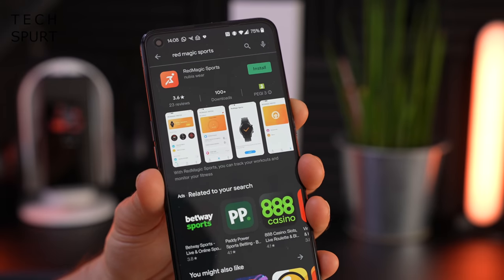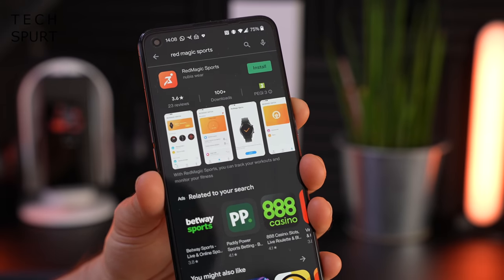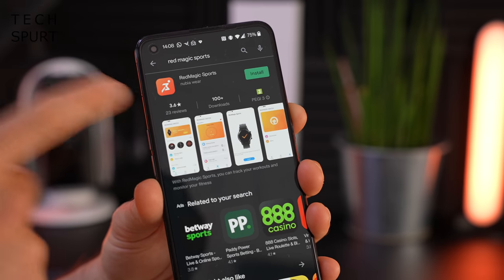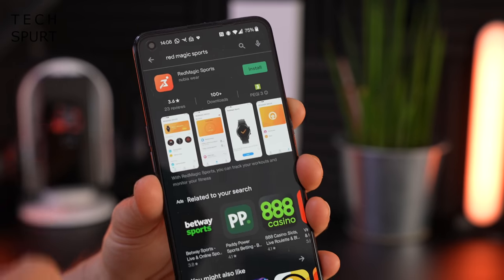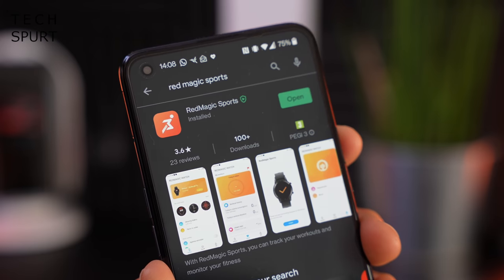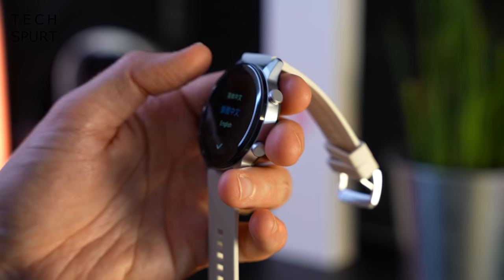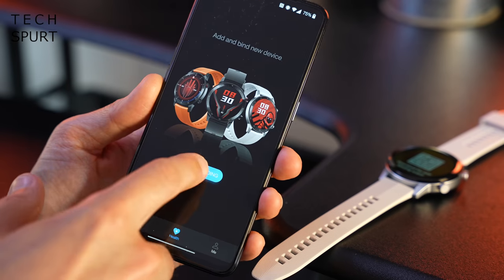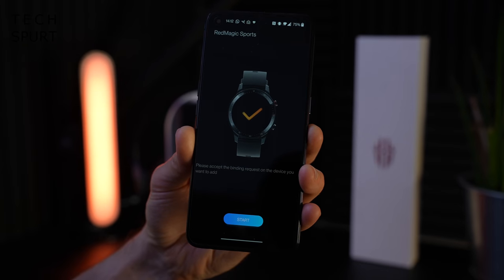When you've finished ogling your fresh new Red Magic smartwatch, it's time to get it set up and paired with your smartphone, in which case you need to download the Red Magic Sports app from Nubia. You can grab it on the Google Play Store. Power up the Red Magic watch, get English set as the language, go to device binding — and that took all of about two seconds.